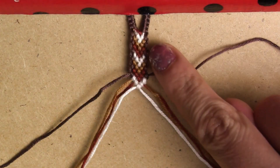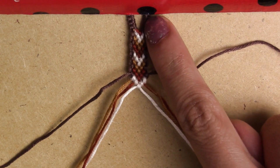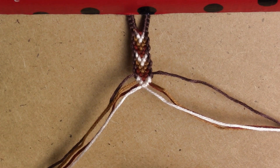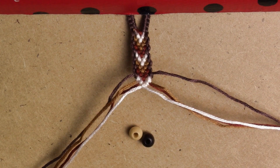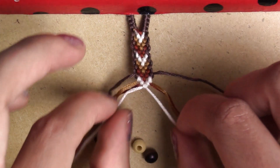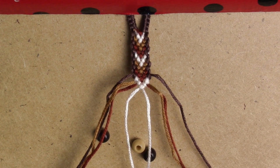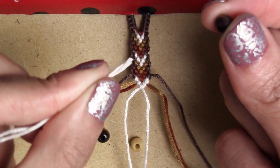Here we have it — two full sets of chevrons, not counting the partial first two. This is where the beads come in. Depending on the size of your beads, that's how many you're gonna put. Mine are about 5 millimeters, so I'm gonna be able to fit three just fine.